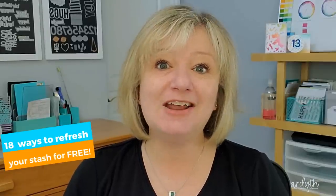I'm trying really hard not to shop so much this year, but sometimes I just feel kind of bored with my crafty stash. Here are 18 ideas for refreshing your stash and your card making. The best part? They won't cost you a thing.